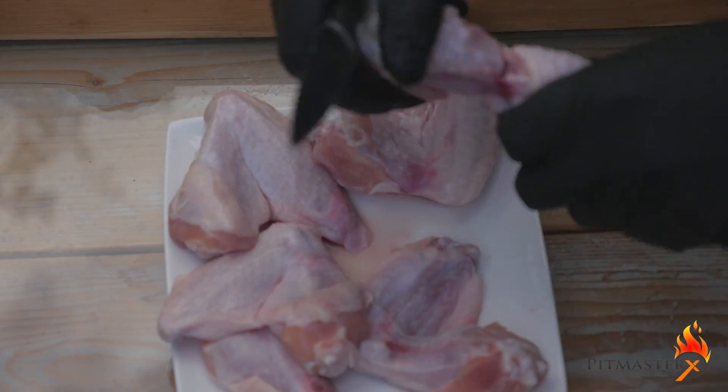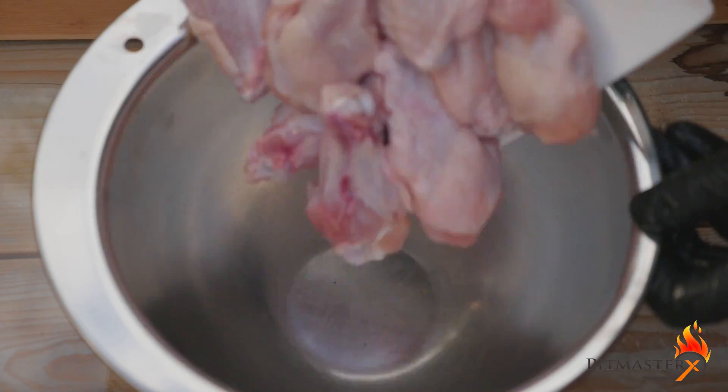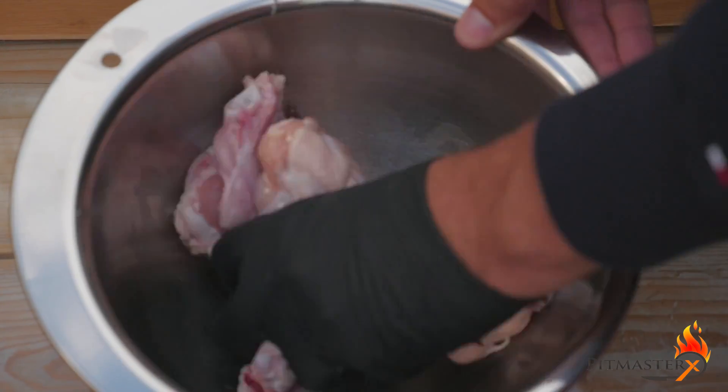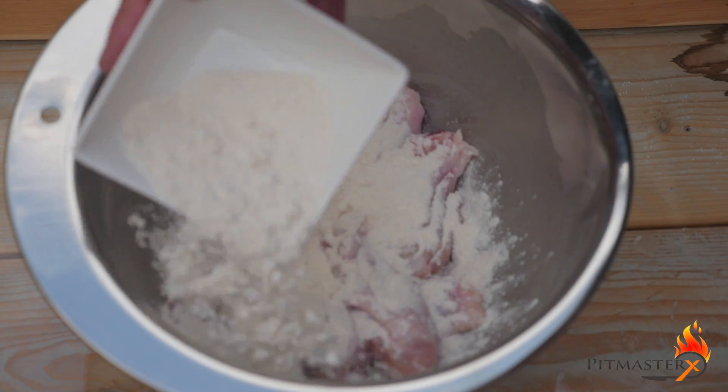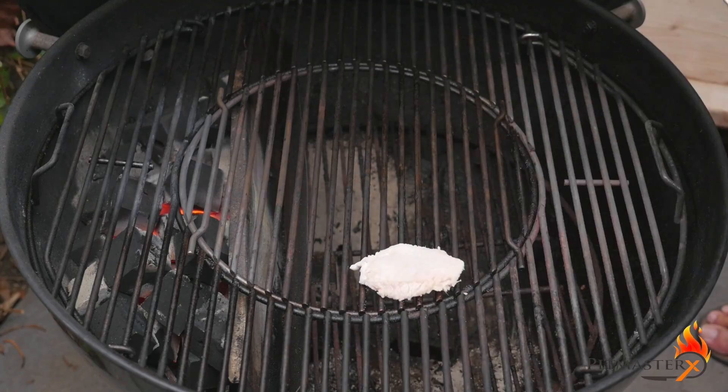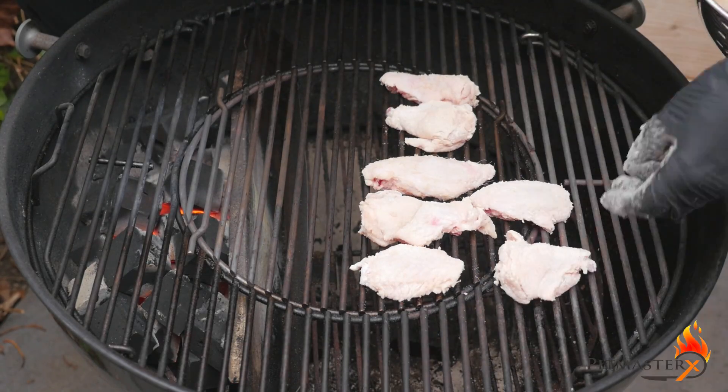Next up we're preparing the wings. We're going to cut them in half, add 1 tablespoon of vegetable oil and a third cup flour, dust off the wings, and place them over an indirect heat on your barbecue set at 180 degrees Celsius or 350 degrees Fahrenheit.